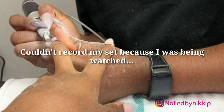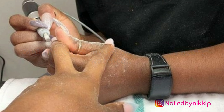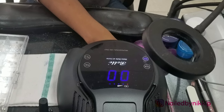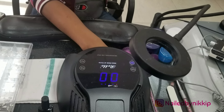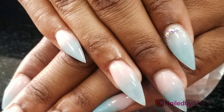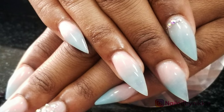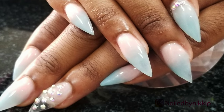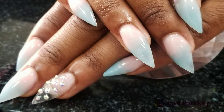One of the rules during the exit exam is that you cannot have your phone out, so I could not record me doing anything. But here are just a couple pictures that I stole when nobody was looking. And this is what the set looked like when I was done — Muffin got some blue and pink stiletto nails with just a little bit of bling. I thought they were absolutely gorgeous.